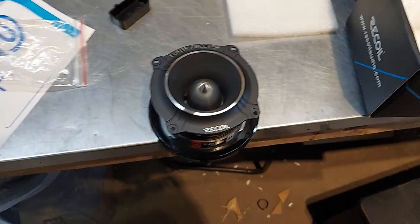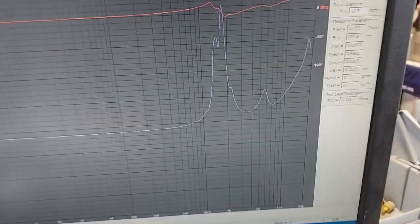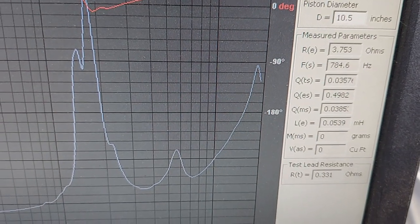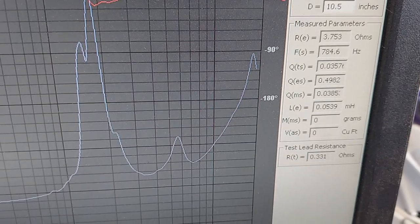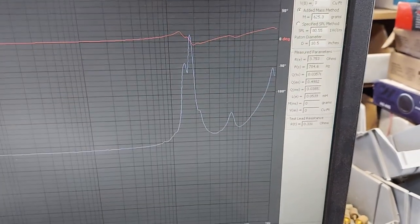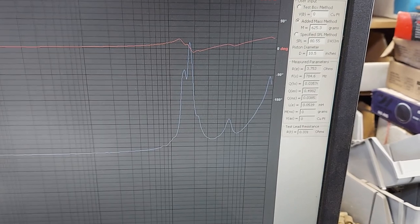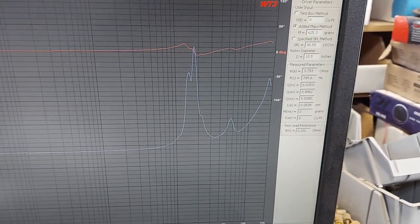Let's do a sweep on it. This is just a free air sweep — looking at 3.7 as the DCR and the FS of 784. Which is good; if you go up an octave, that is about 1.5K, which is what they recommend. Sometimes when you see on Parts Express it'll say the tweeter plays down to 780 hertz — and technically it does, but you don't want to be anywhere near that.